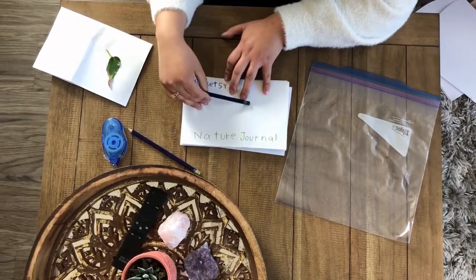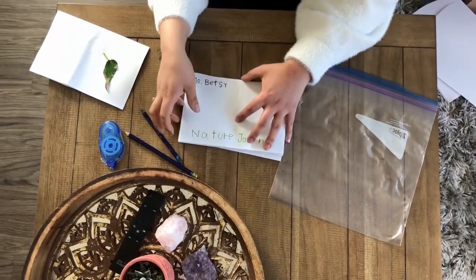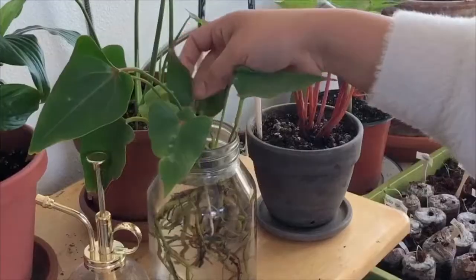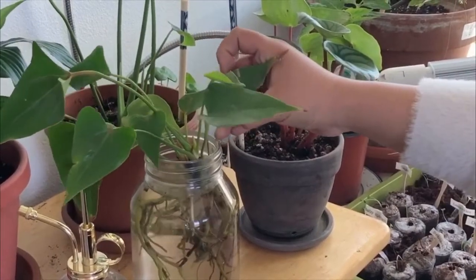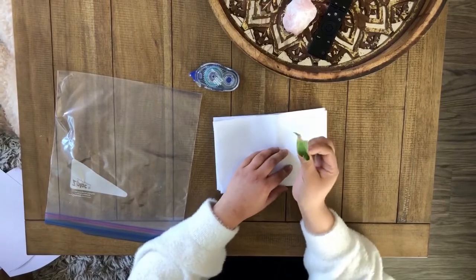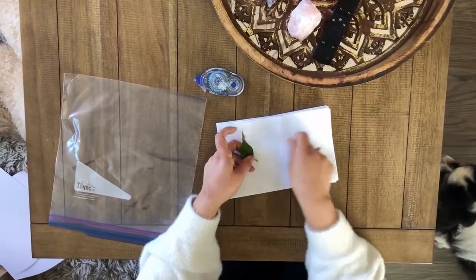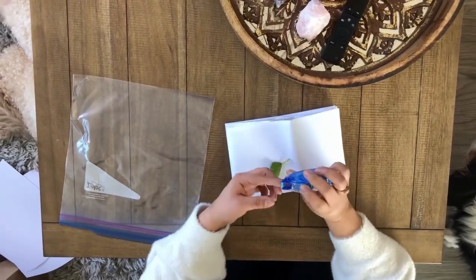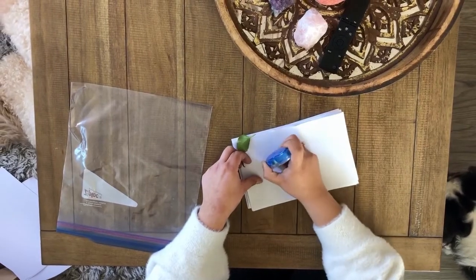For our first page, I want you to draw something that you find that you think represents spring. I will be choosing a leaf from one of my plants. If it's something you can't take, you can also draw it.